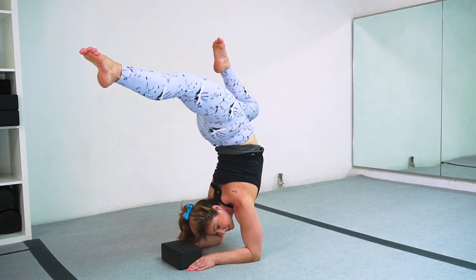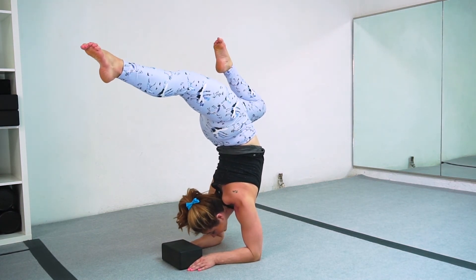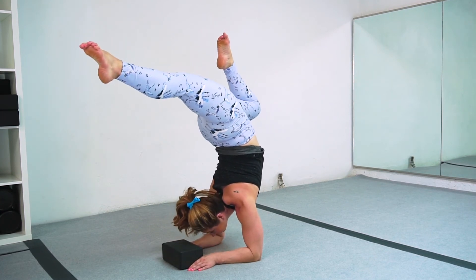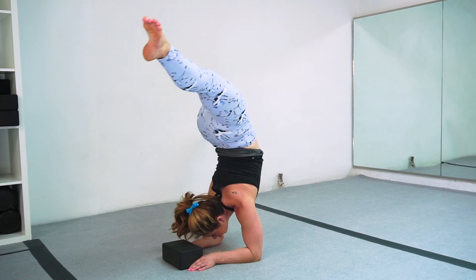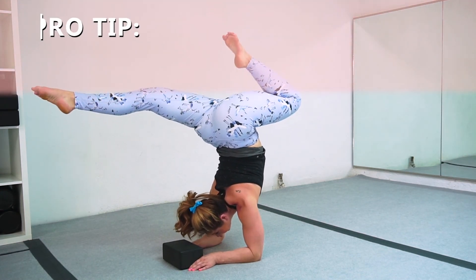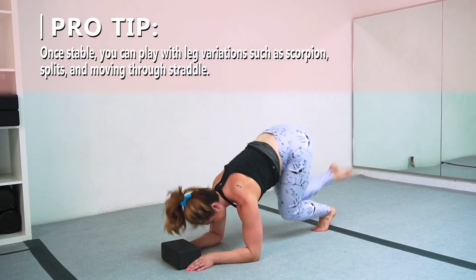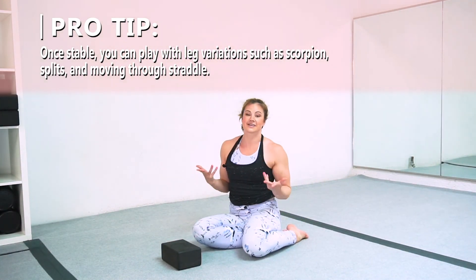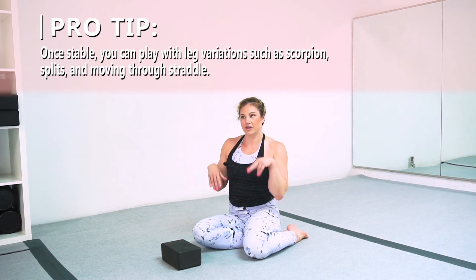Notice I'm keeping my gaze looking forward — not looking behind me, looking forward. Then I can reach my legs long, play with my legs, then the other knee in, and come down. There are honestly a thousand things you can do upside down with your legs, but first get used to this beginner version of your forearm stand. Thanks for watching!